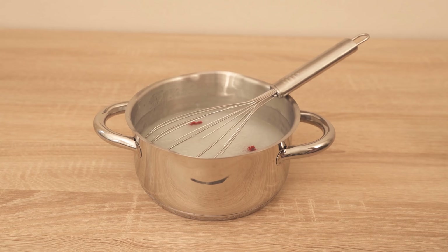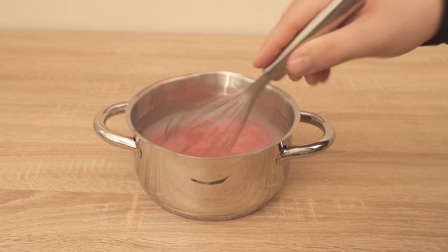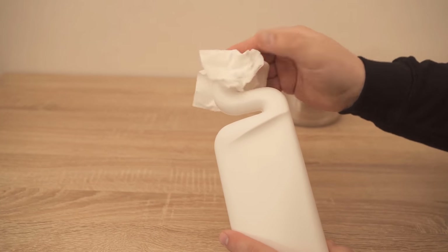Then, in the best case, take a bottle of an empty purchased toilet cleaner, because you can open it up here by pulling out this piece, and then you can fill your homemade toilet cleaner into it with a funnel.